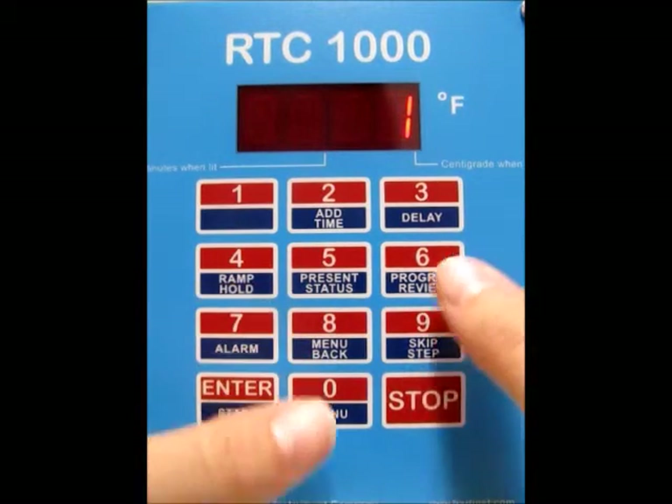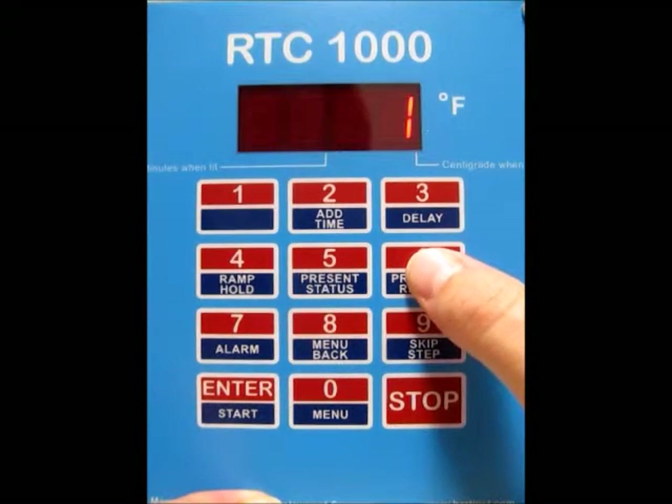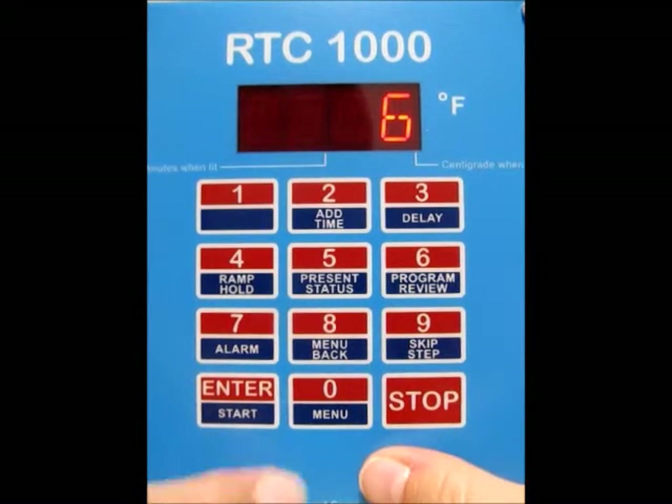Now you see we're on user 1. I'm going to go ahead and select user 6, but it really doesn't matter which one you use — we're just going to write over the program. So press 6 and press Enter.